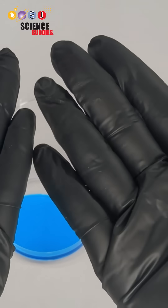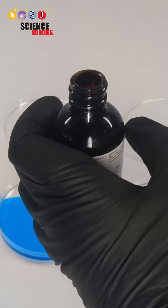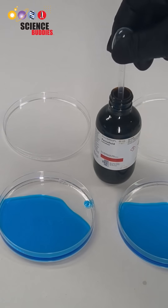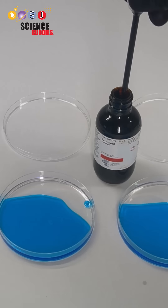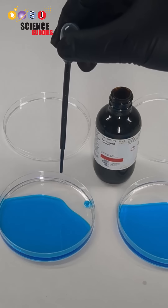If you haven't already, make sure to put your gloves on when handling the ferrofluid. Don't add any ferrofluid to the first petri dish to act as a negative control. You will then add five drops of ferrofluid to the second dish and 10 drops of ferrofluid to the third dish to simulate an increasing amount of ferrofluid.